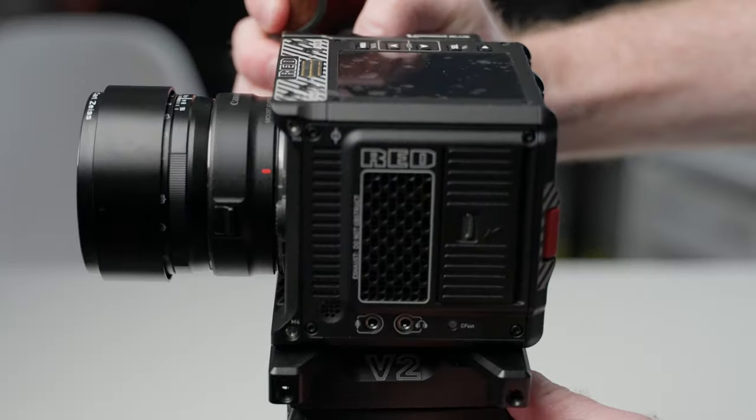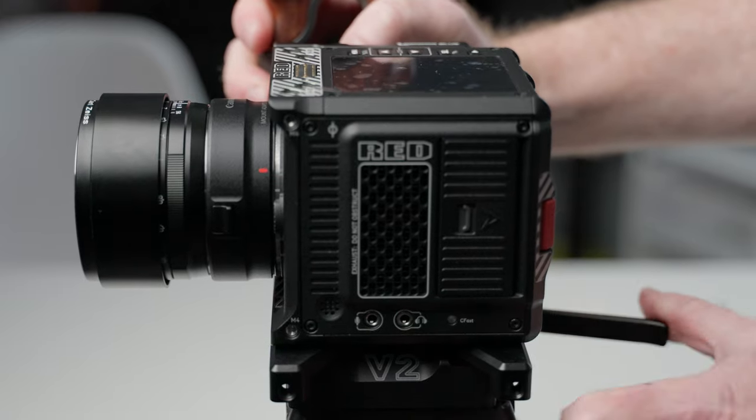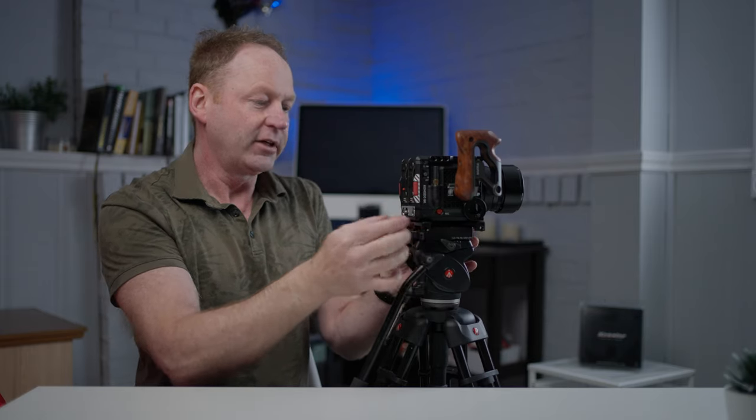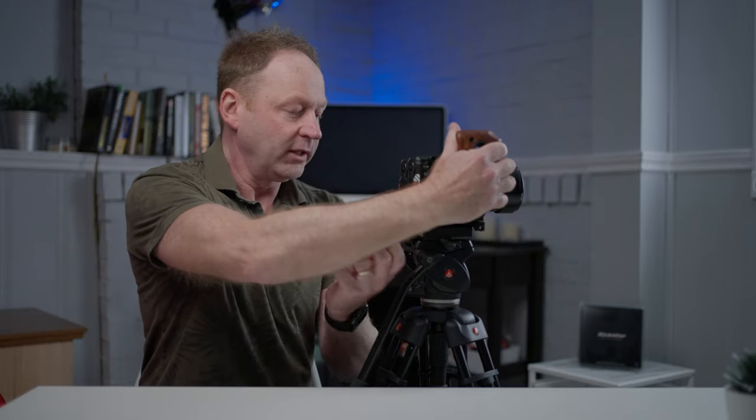So watch this again. All you're going to do is rest it down on the Arca Swiss plate. It's locked in right now, and I can slide it back and forth until I find the position — I'll just line it up center — and then I just lock down this lever and it's perfect. And if I want to take it off really quickly, all I've got to do is just pop it out and sit it right on the desk, and it sits flat.